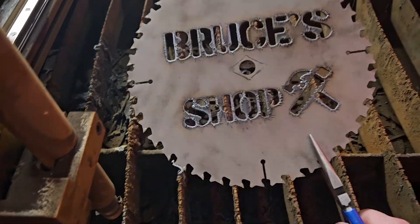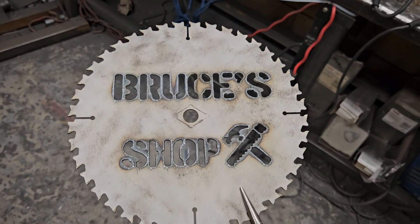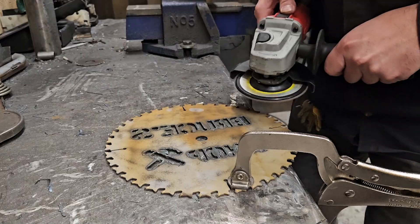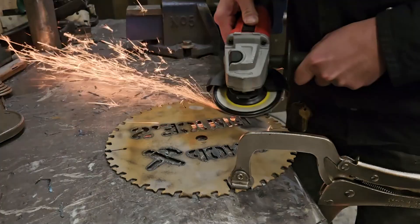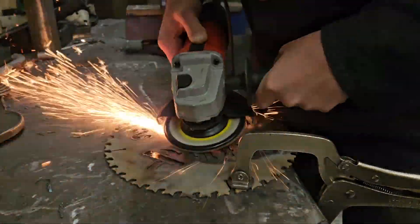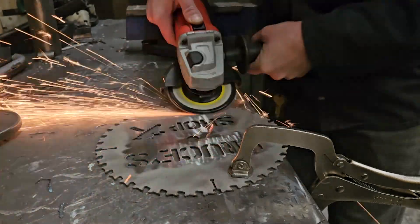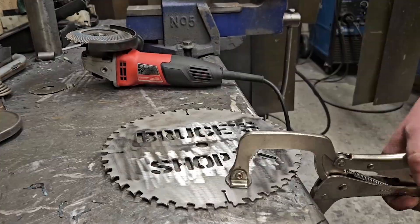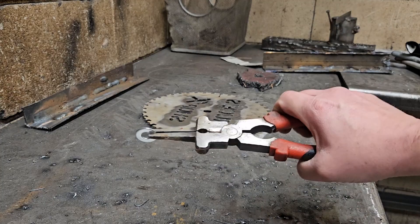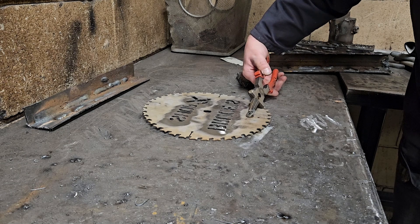That is pretty centered. Now it's got to go get some of the slag ground off. The material is a little bit thinner than I thought it was, so it's not quite as fine of details as I was hoping. But this is still going to make a nice wall hanger. I'm going to grind this up. Next I'm going to add a little washer on the back side of it so you can hang this on a wall with a nail or a screw — kind of like the back of a picture frame.